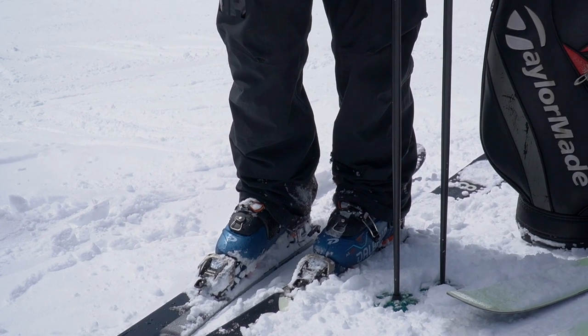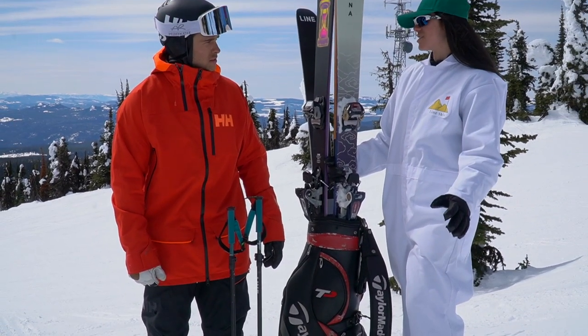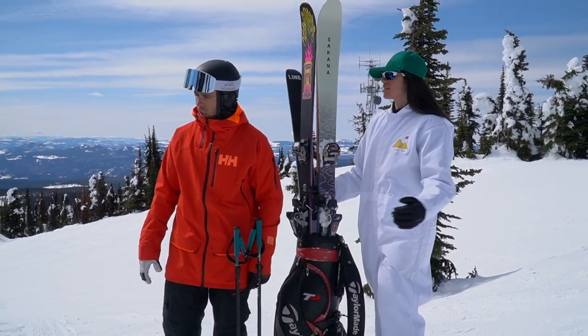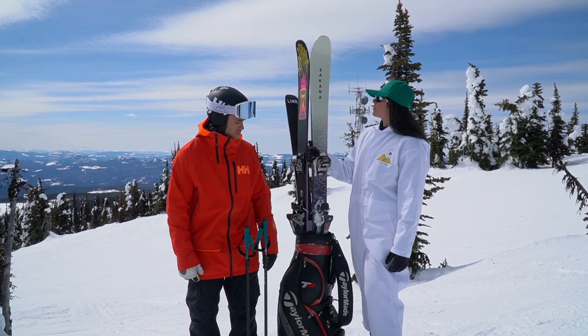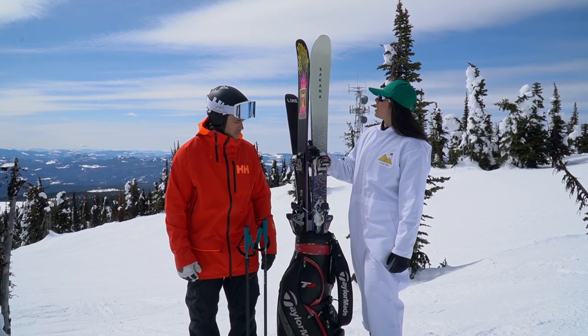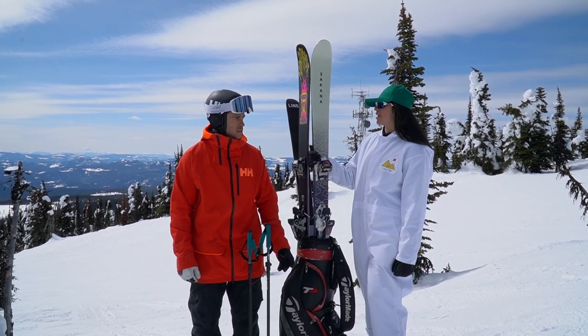Just right in front of us, we have Exhibition. You're going to hit some rollers, you're going to hit some slush since it is warming up a little bit, you're going to hit some on and off piste. It's going to be really fun. For this run, I really think you should use the Line Saknas — super fun, super playful ski, great on and off piste.